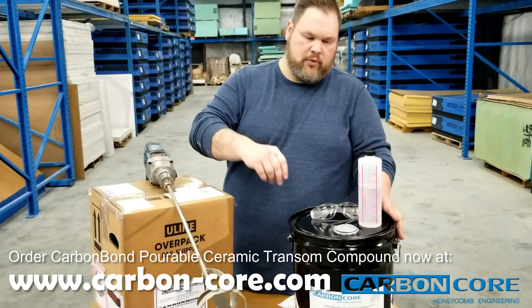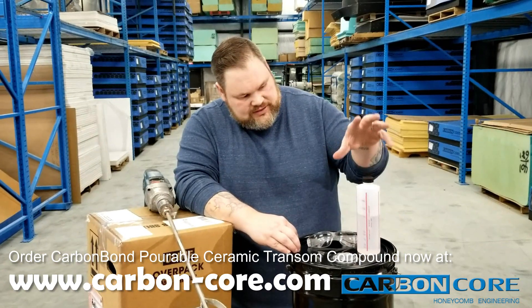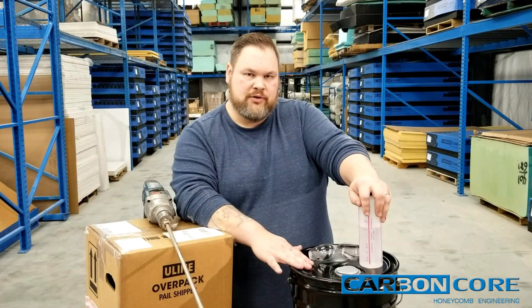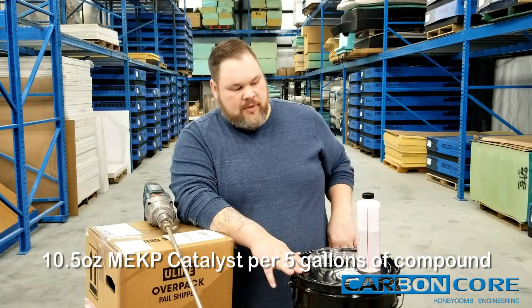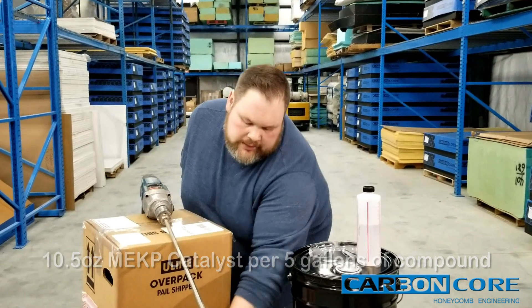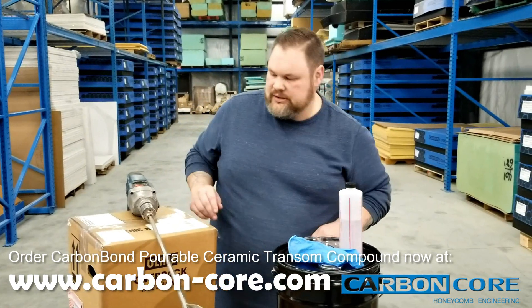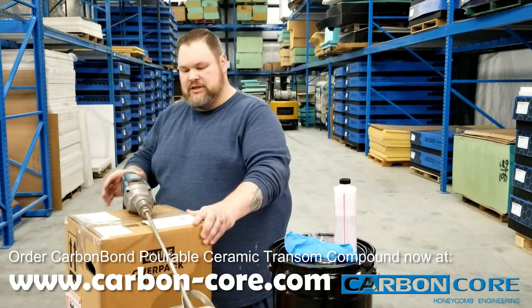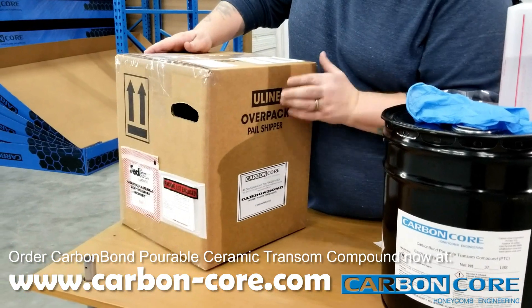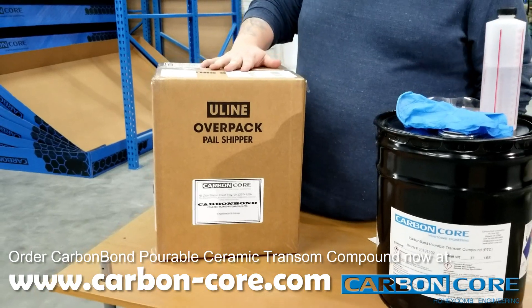This is the catalyst. It's very important to mix it at a proper consistency. This is 10.5 ounces of catalyst to a five-gallon pail — so every five-gallon pail you purchase, you're going to need 10.5 ounces of catalyst, which we also sell on our website, carbon-core.com. Safety gloves are very important to use as well — this is not good on your skin. When we ship it to you, it comes in a container like this, marked as a hazardous material, shipped ground.